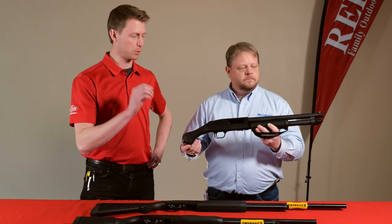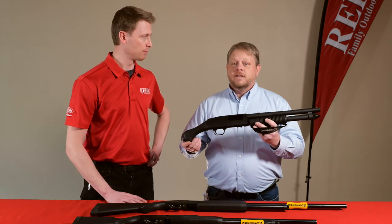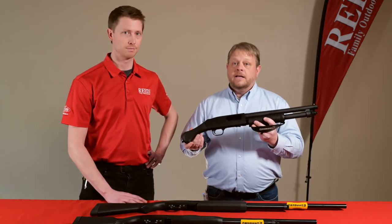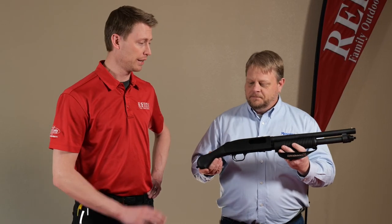They come in a 14 and a half inch barrel, an 18 inch, and an 18 and a half inch for the states that require the 18 and a half inch, so there are state-compliant options available.